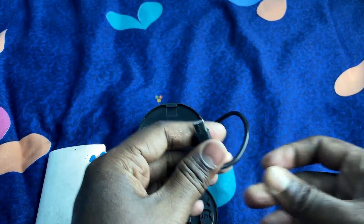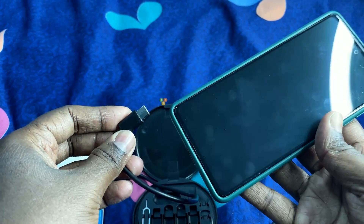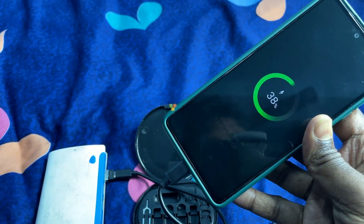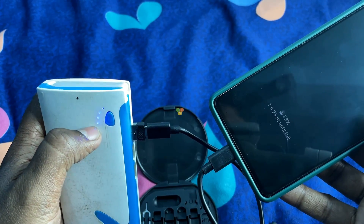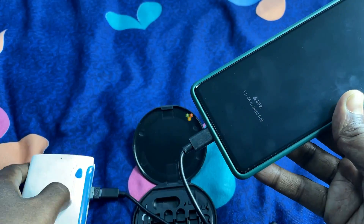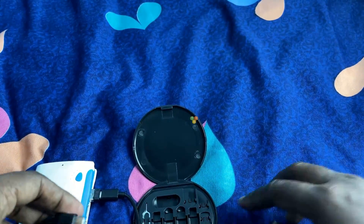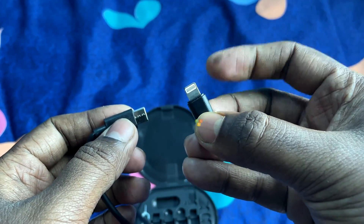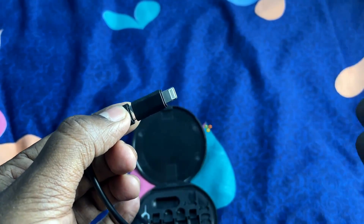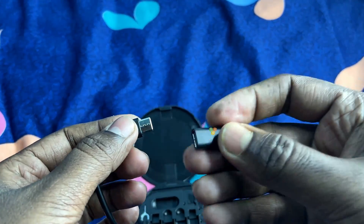It comes with a USB-A to USB-C adapter, one Lightning to Type-C adapter, one Type-C to micro USB adapter, and a 12-inch Type-C to Type-C cable. Attach any of the connectors to the Type-C to Type-C cable and plug into your phone to avail fast charging speed with the help of a fast charging adapter. The cable supports up to 60W fast charging.